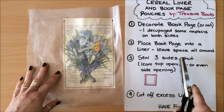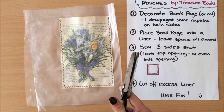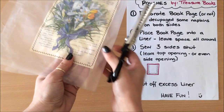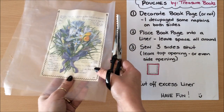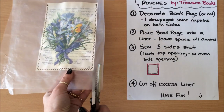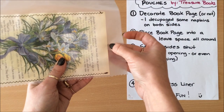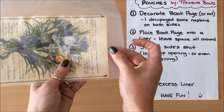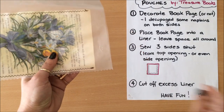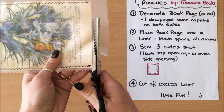Our last step is to cut off the excess liner. I'm using pinking shears — I think it looks really nice with the zigzag stitch — but you can use regular scissors. I like to leave a little bit of space so the bag is visible on the side, though you can always trim it right down to the book page. Leaving space up here also makes it easier to find the opening of the bag.